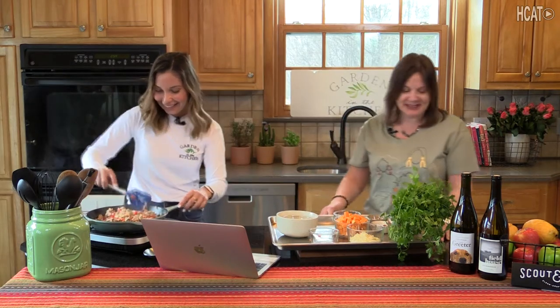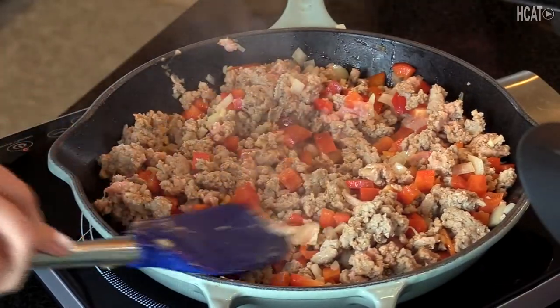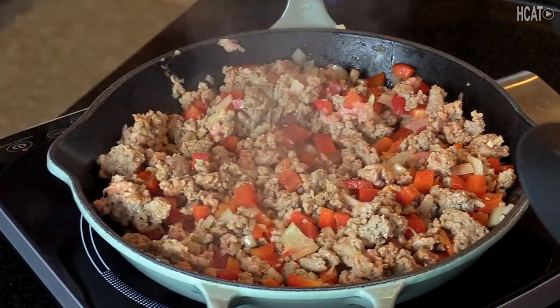You know what else — you can find so many already pre-chopped veggies at the store. So there's really no excuse not to eat healthy, delicious food. Exactly. So how beautiful is this? We're only halfway through.